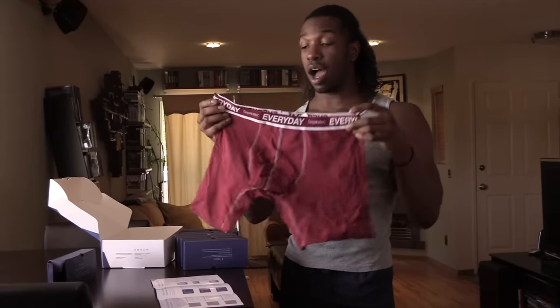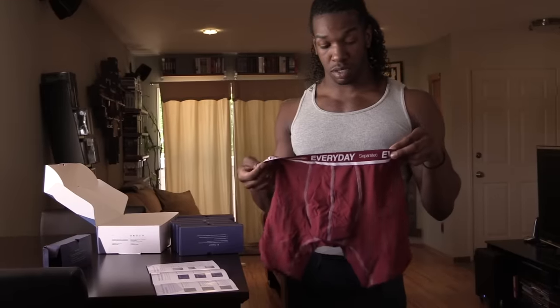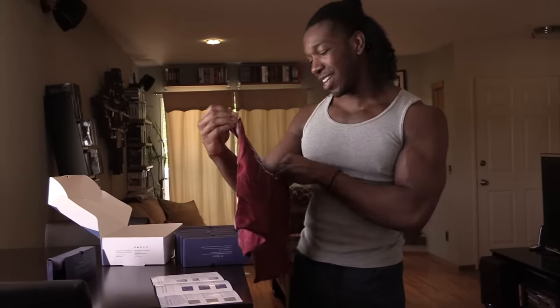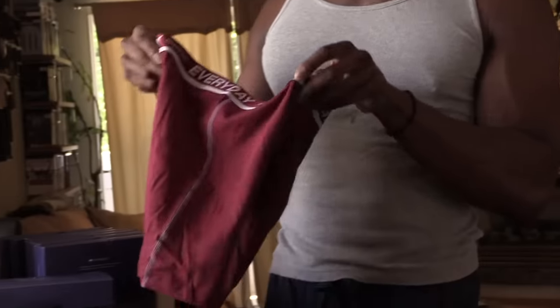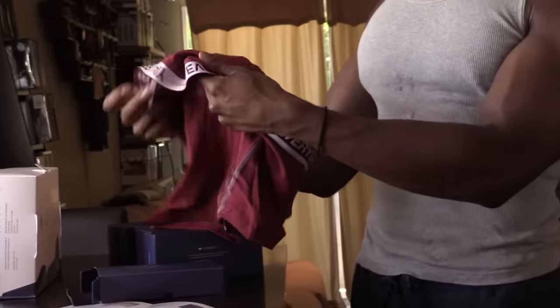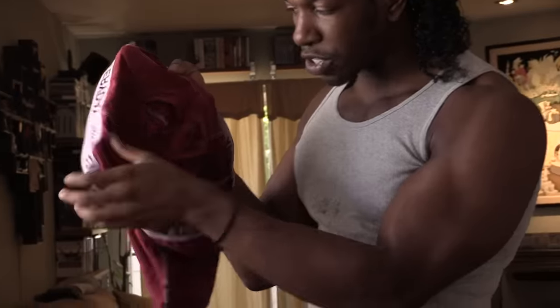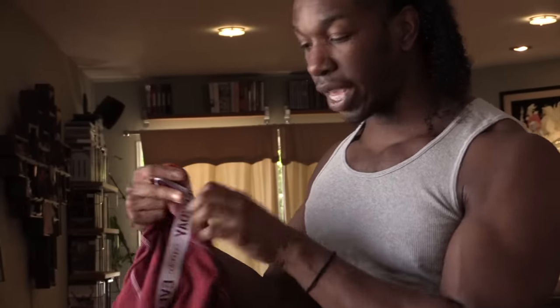Every day. I thought it was gonna happen like the days of the week — it literally just says 'everyday' on it. But these are cute. So there's literally a hole and you put your piece through the hole. I think. I guess that's why they have these instructions. I like this color too.